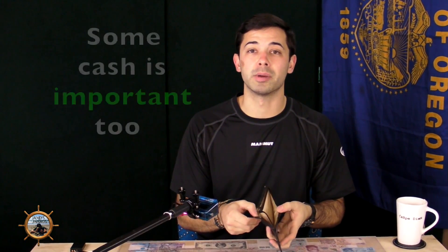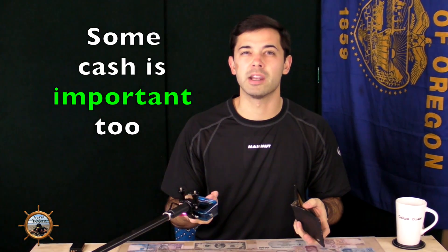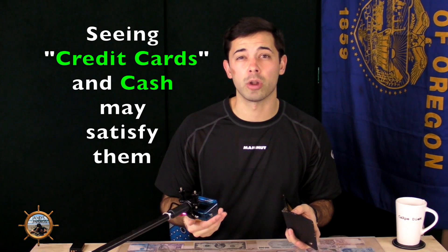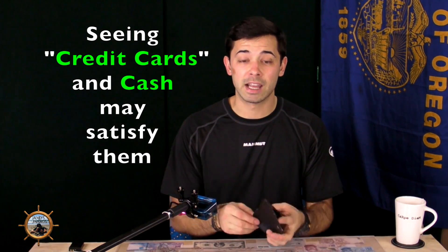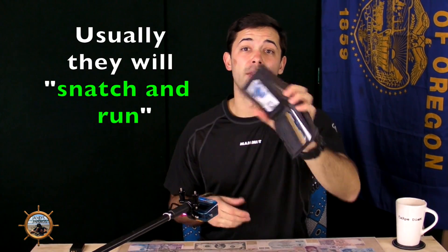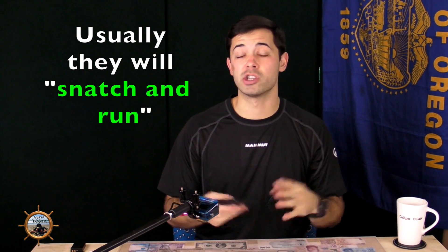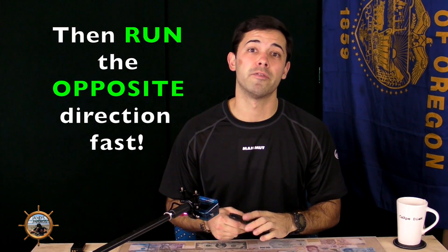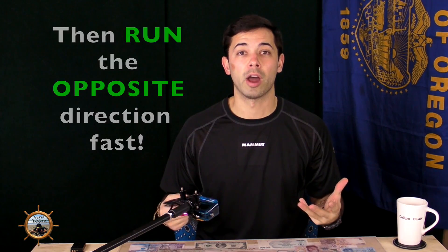They open it up, see it's got some cards, and what you also want to do is put in some cash — maybe 10 or 15 dollars of the local currency, maybe a few American dollars — so that when they take it they see cash and cards and assume it's a real wallet. Then they just leave, which gives you time to beeline out of there and find somewhere safe around other people.